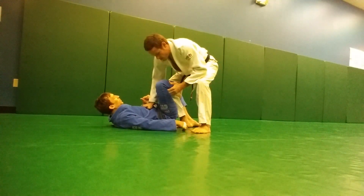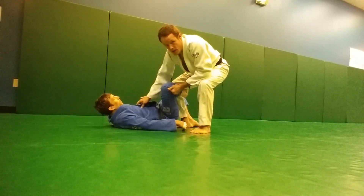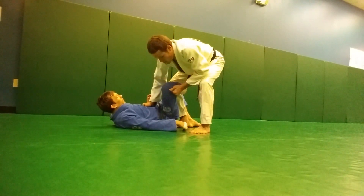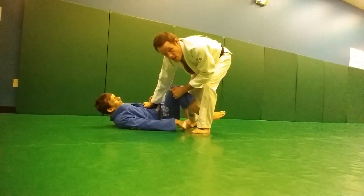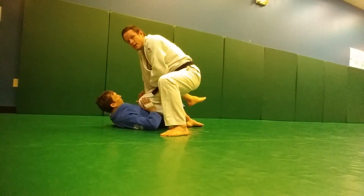A better way to deal with this is if I can grip here on the outside of his pants, still got this same grip on the inside of the jacket here to prevent his other leg from doing funny things. I push inward here and I peel his foot off. My knee just turns, my foot's still on the ground, now my foot lifts up, my knee stays put, and I circle past in knee on belly.